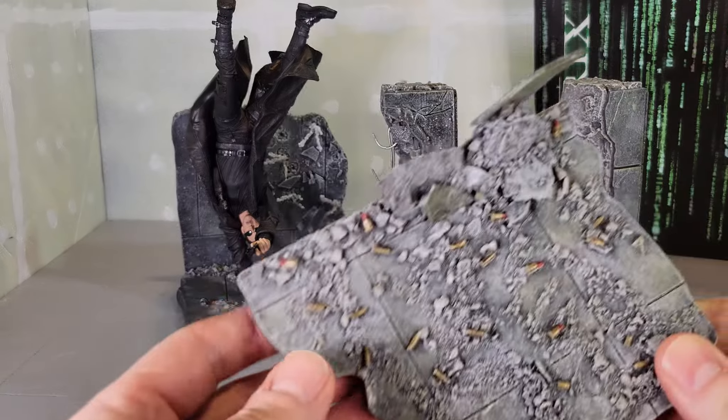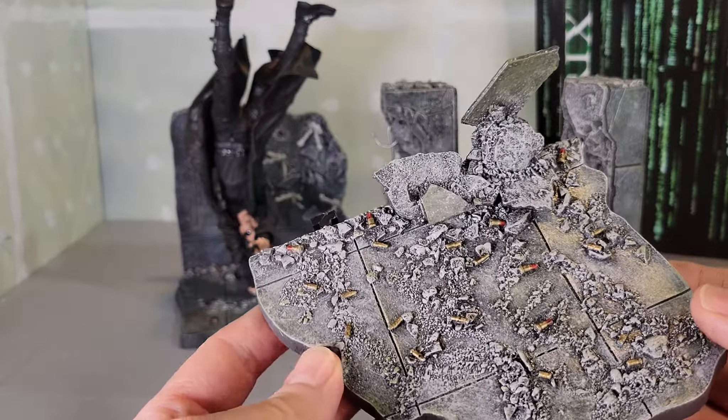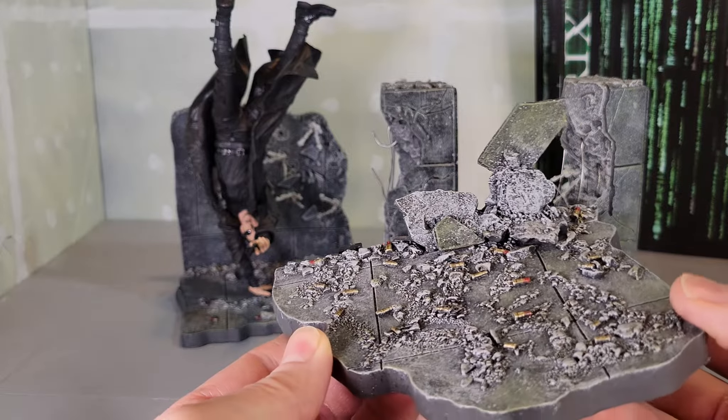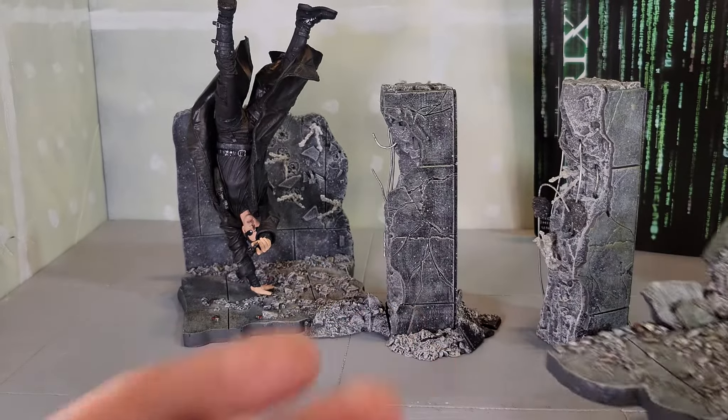Here's the base plate. We've got the shells, all the debris, the concrete, the wash, the different paints — and the sculpt is just amazing. Absolutely outstanding.